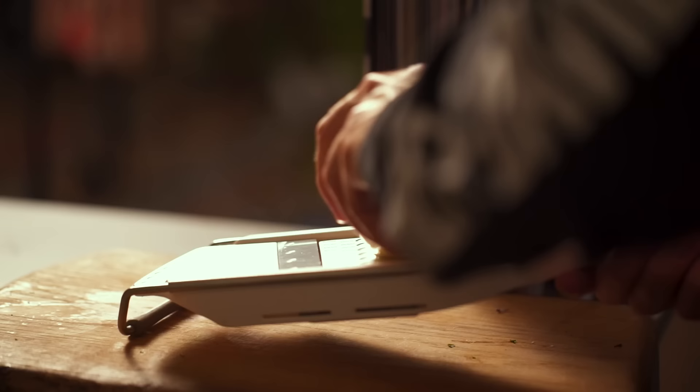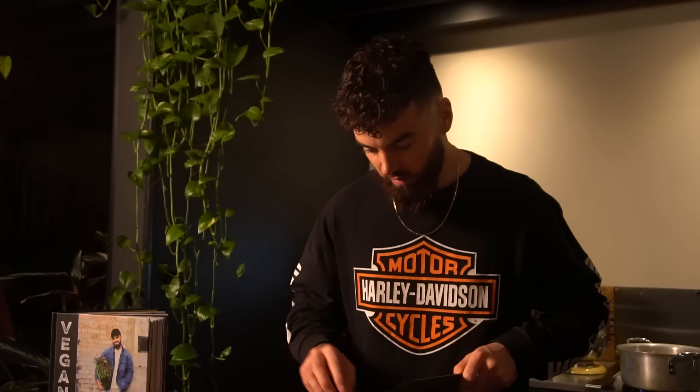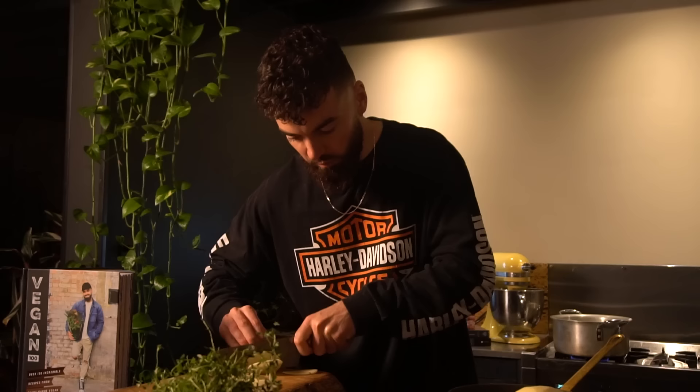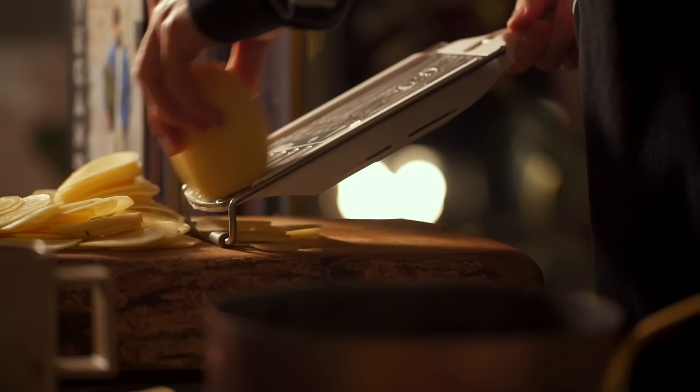I'll teach you how to use it. I'm going to set the mandolin to the medium setting, which is quite fine — you can just test it. Grab a potato and apply a little bit of pressure. You want them about this fine. Be very careful of your fingers; at home, please be careful — I do not want anyone cutting themselves. Alternatively, cut a flat surface on the potato to keep it level so it isn't rocking when you're cutting it. Make sure you subscribe and I'm going to finish slicing these potatoes.